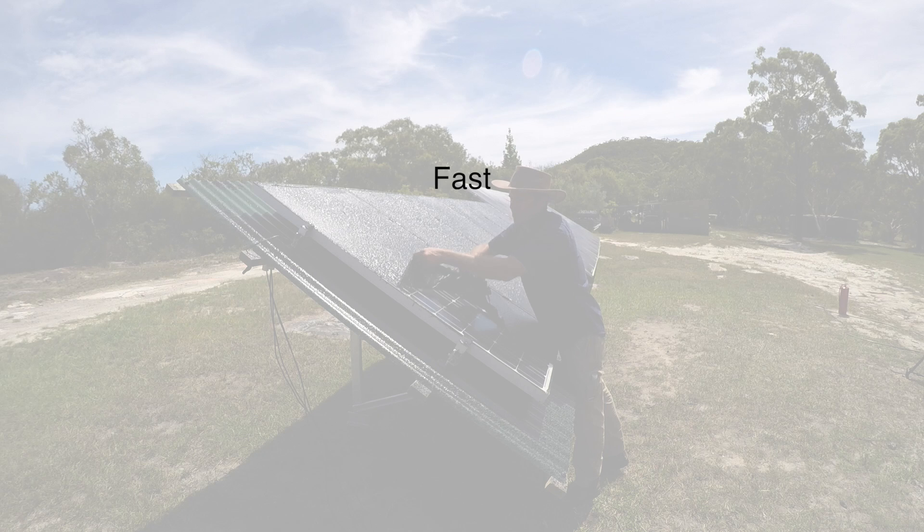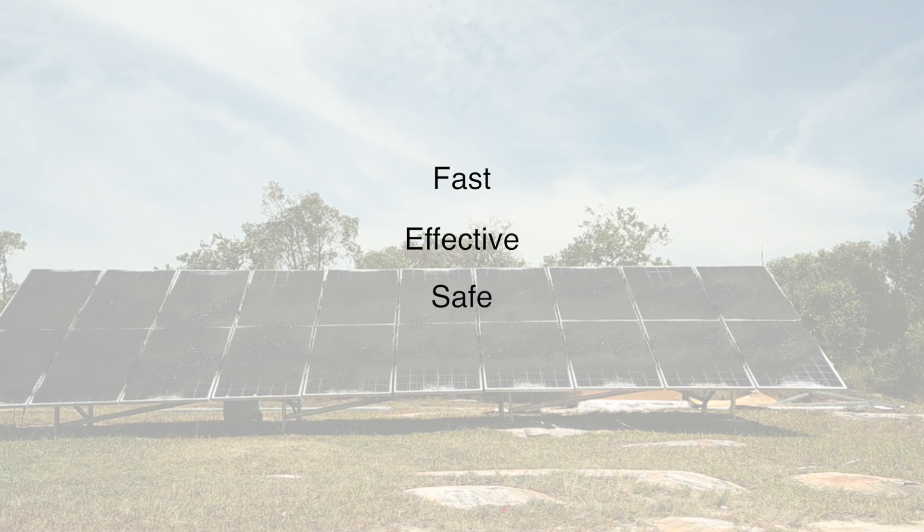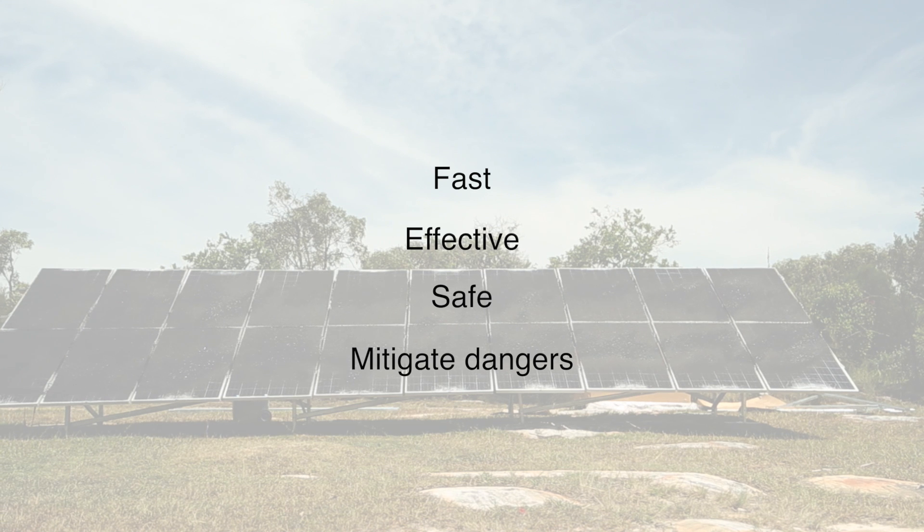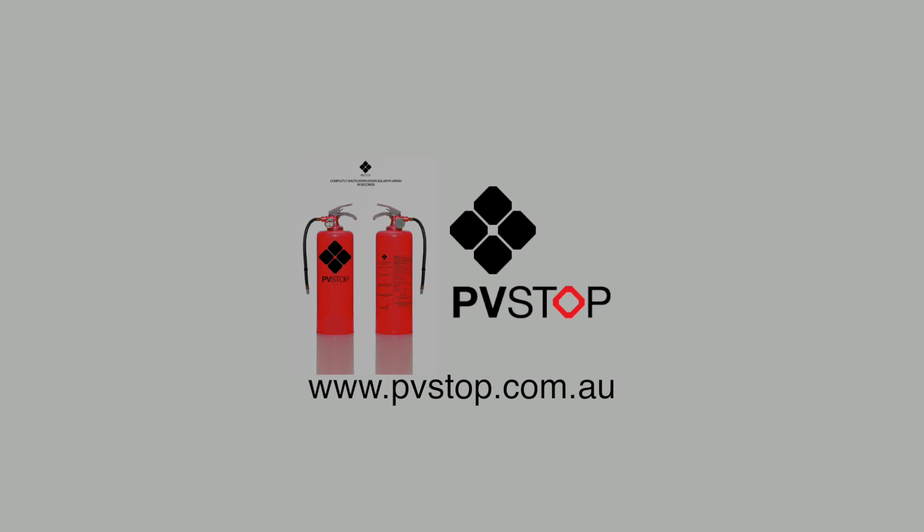It is the only fast, effective and safe way to shut down solar systems and mitigate the dangers associated with the DC danger zone. PVStop — making solar energy safe.